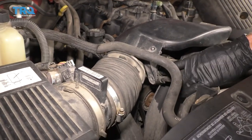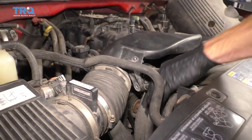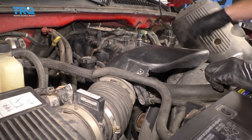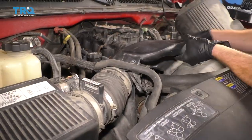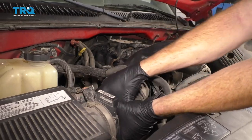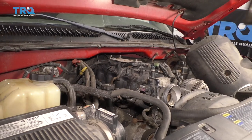If your hoses have a little mount that presses into this, make sure you get those off of there. Go ahead and grab onto this, give it a little wiggle and draw it away from the throttle body. Get this out of the way.